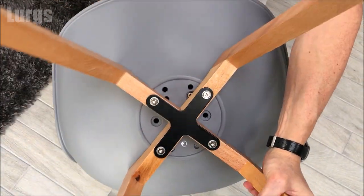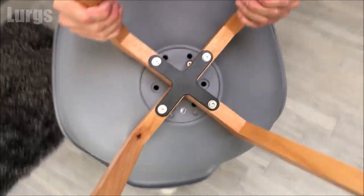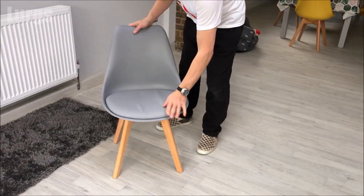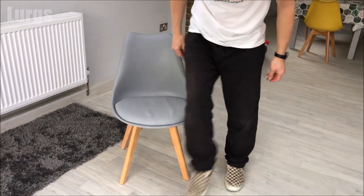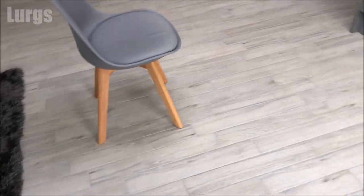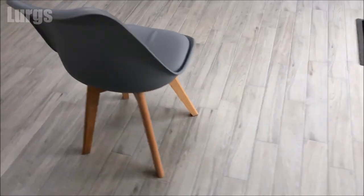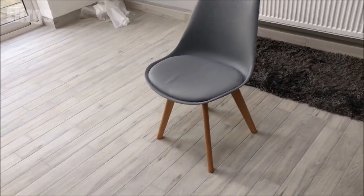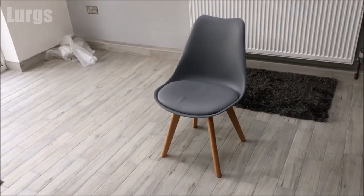Fantastic — that is nice and sturdy. Look at that, a classic looking modern chair all built and ready to use. That looks absolutely brilliant. Only another seven to go — we've actually bought eight of these. But once you've done one, obviously they all get easier. The more you do it, that definitely deserves a lovely cup of tea.